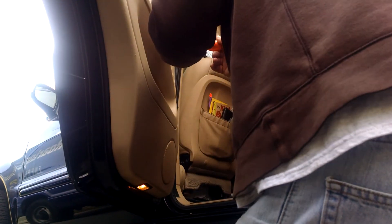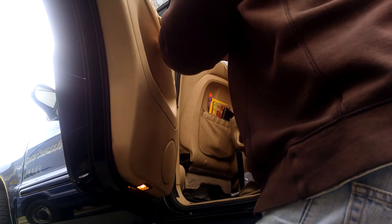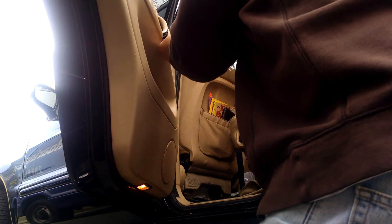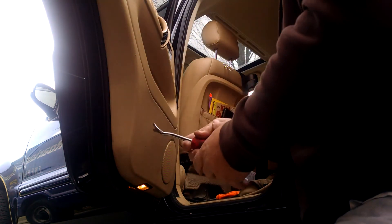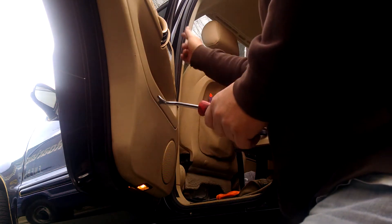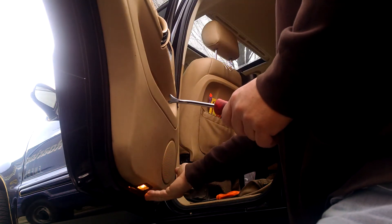There's one more here — three screws total. Using my door panel removal tool, there should be some pins coming across here. You can see there's a light underneath here.